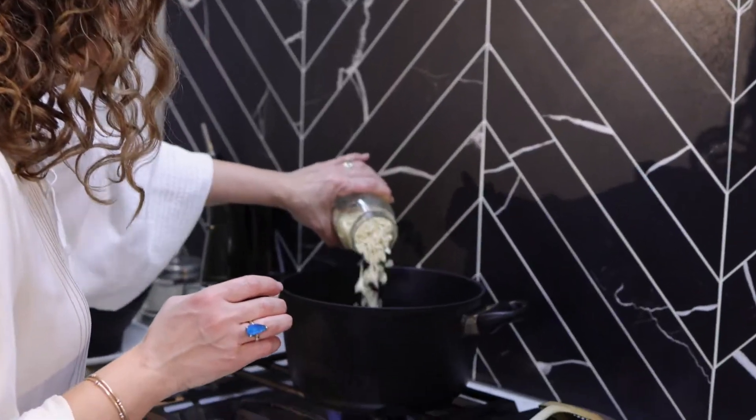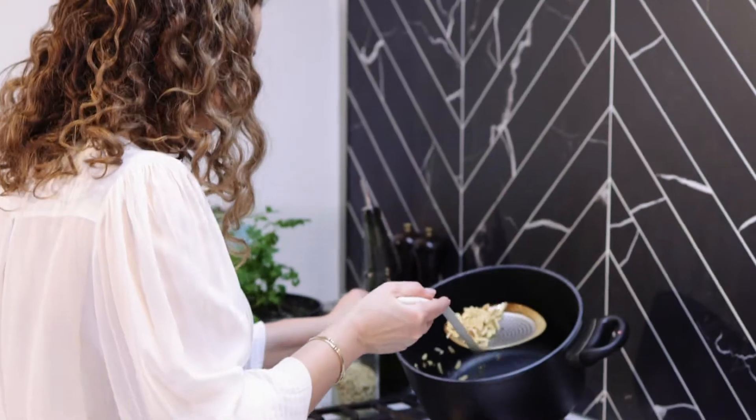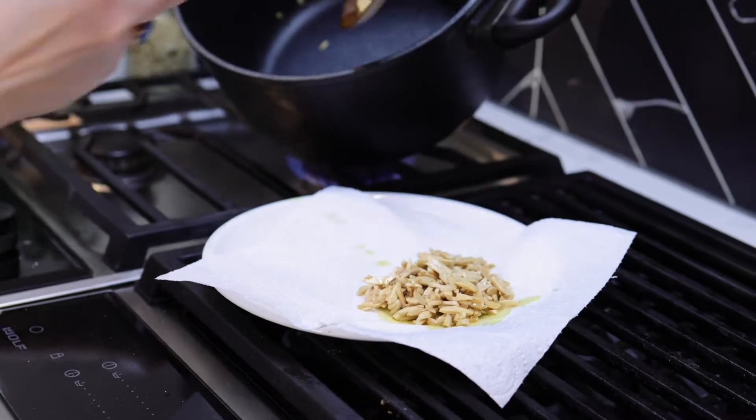This is so simple. I'm going to start by frying off some slivered almonds until they're nice and golden in color. Once they're nice and golden, remove those and place them on a tea towel.